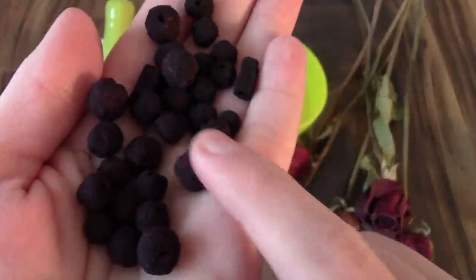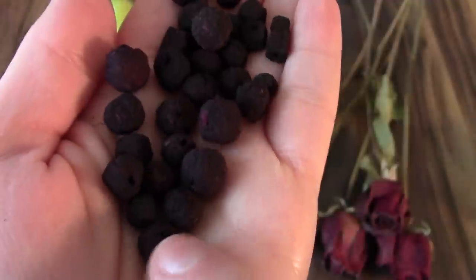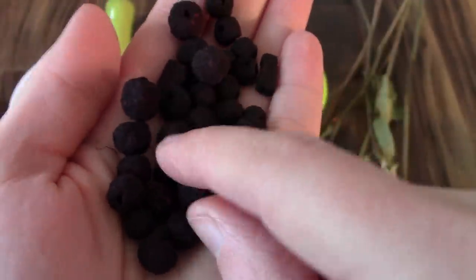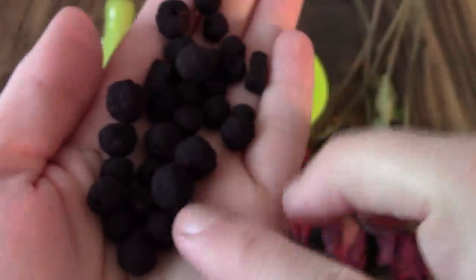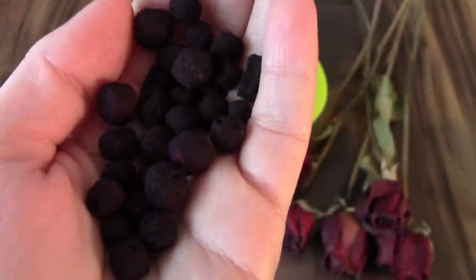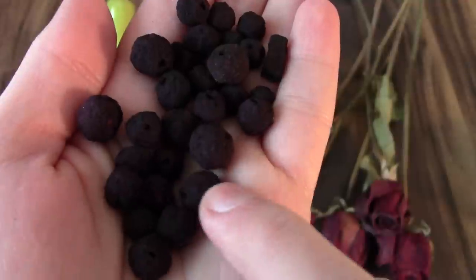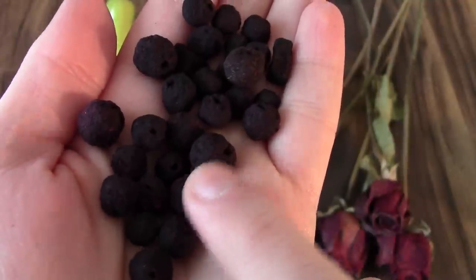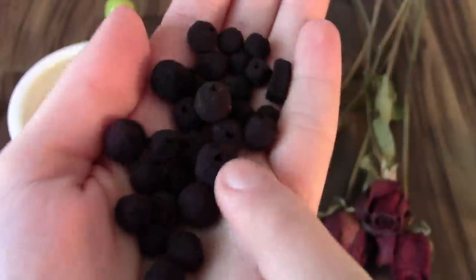The beads themselves are really cool. They're sort of this rough rustic texture. They're all natural and handmade, so each one is one of a kind and a little bit different. They have this deep burgundy color, but they have a nice sweet rose fragrance, so it's kind of a cool contrast between the rough texture and the earthy color and the floral feminine rose fragrance.